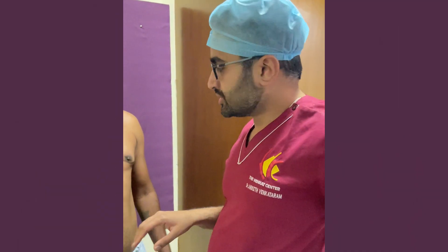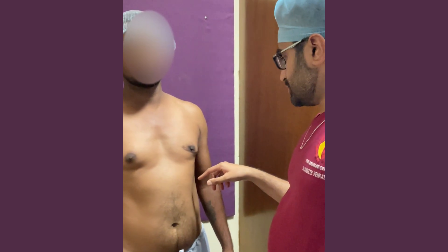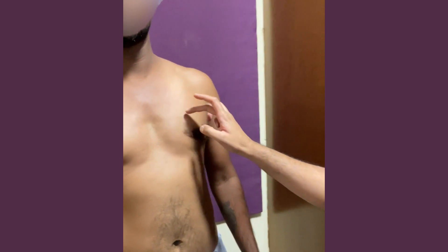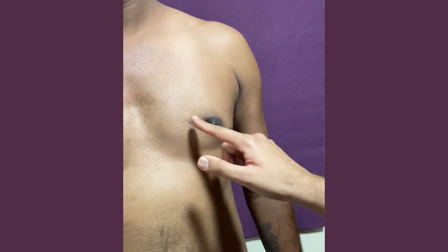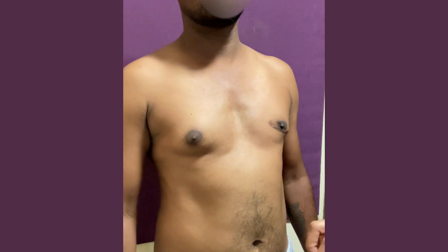In this revision gynecomastia surgery, the patient had surgery done on one side three years ago. It was not done well — as you can see, the gynecomastia has not gone away completely. There is still some remaining gynecomastia and quite a bad, visible scar. The right side has not been operated on at all.